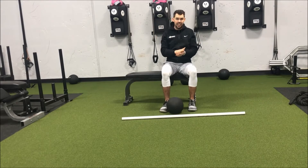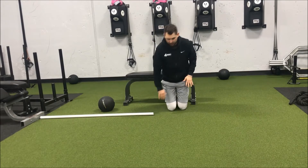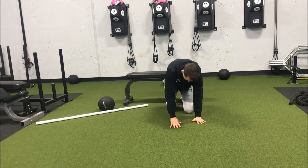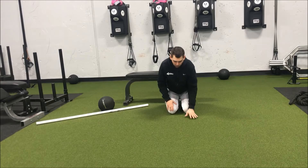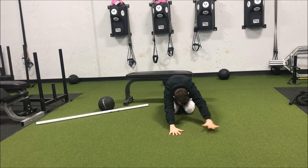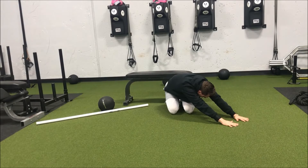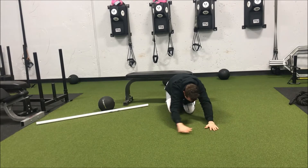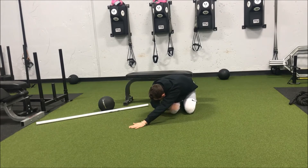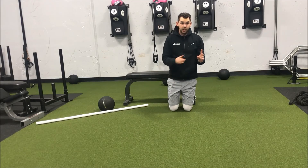Our last one is a child's pose variation where we walk to different sides. Push your hips back on your heels so you feel a little stretch on those quads, then walk your fingertips out in front of you. From here, walk over to your right side until you feel that pull and stretch in your lat. Take a big breath out and sink down into it — hang out there for about ten seconds. Then walk over to the other side, big breath out, get down into it a little bit more. Hang out on each side for about ten seconds, three on each side, six total.